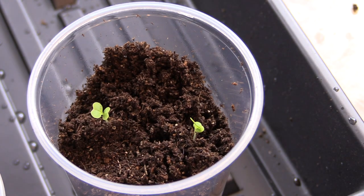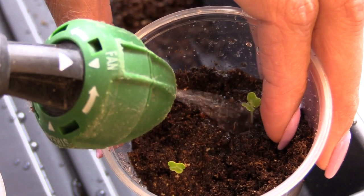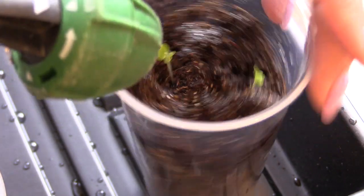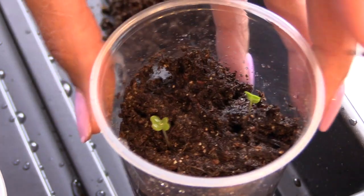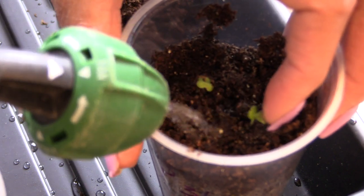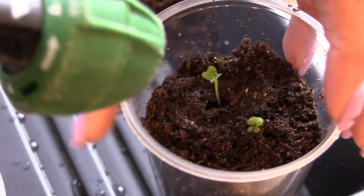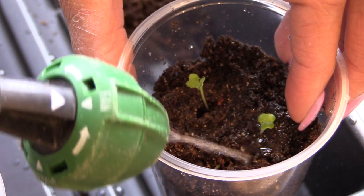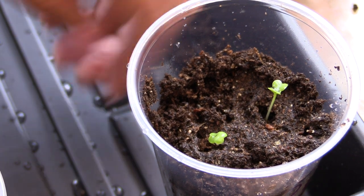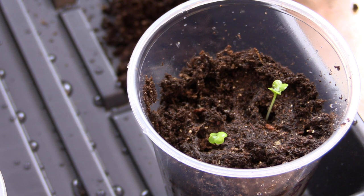Now I just want to show you how I water them. You have to be gentle — the purpose is just to make sure it's not a high-volume burst of water. You just want to get it watered in. This will also tell you if you need to add a little more soil. The rest of the way I'm going to water this is by putting water at the bottom and letting it wick up — not this top-watering way.